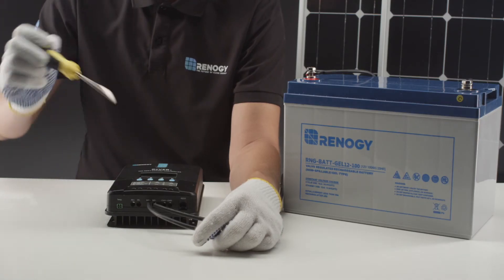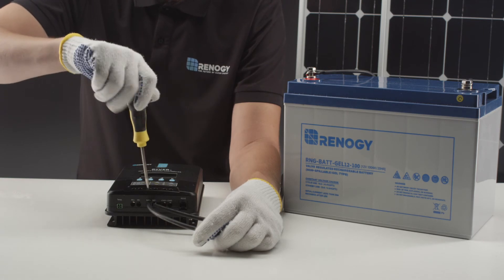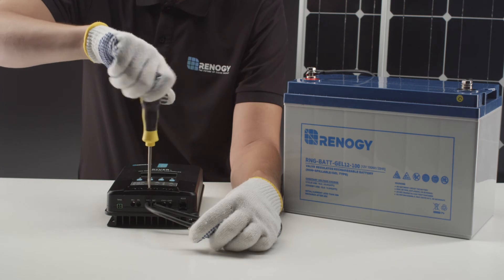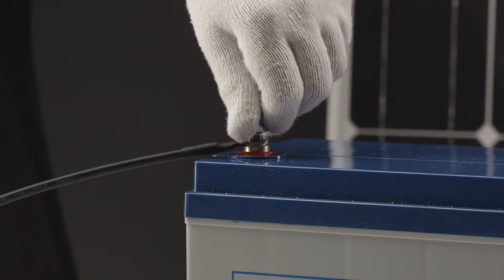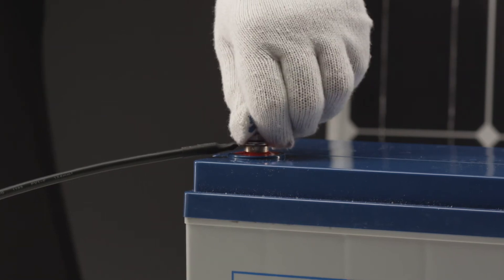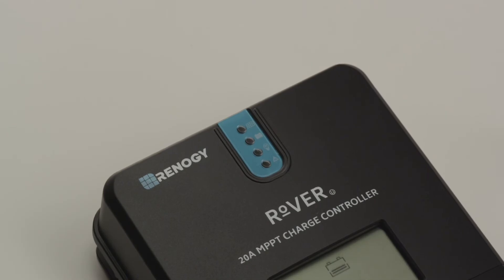We will start by connecting the Rover to a 12 volt battery. The tray cable will be used to connect the Rover and battery together. Connect the tray cable to the Rover first, then connect one tray cable at a time to the battery. The controller will power on as soon as the battery is connected.